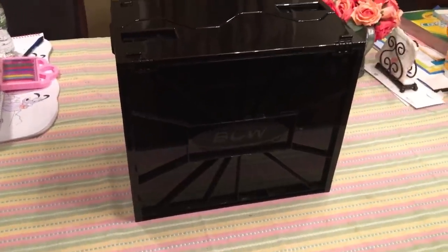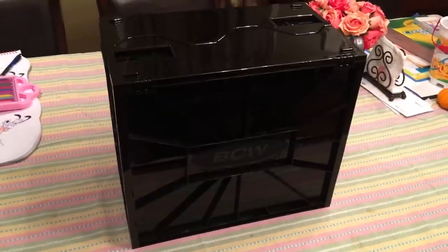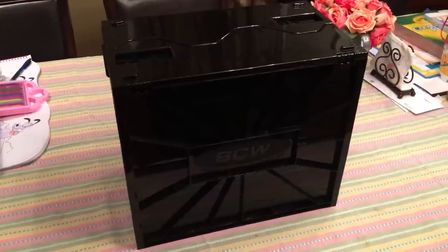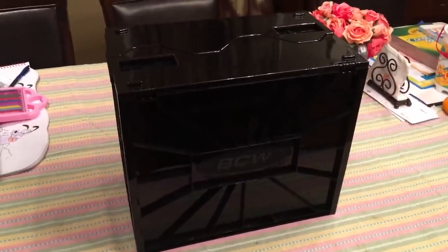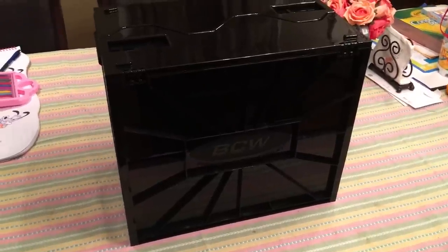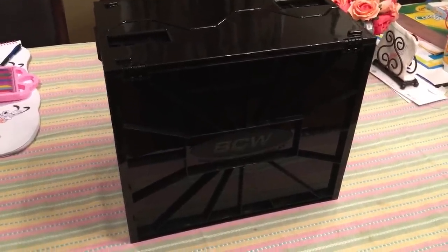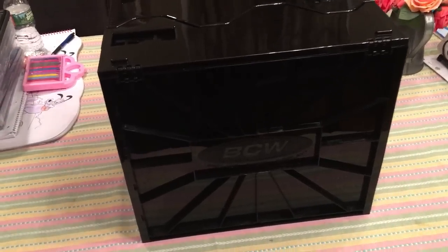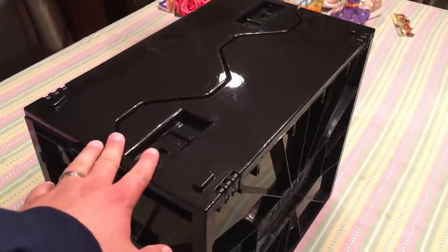Hey guys, statue175 here with a review of a new product — a different type of product. This is for protecting your comics, and not just for protecting your comics, it's for protecting your graded comics. I've seen many reviews. The company — I'm not sponsored by them, I just love the product and bought one on eBay. The company is BCW.